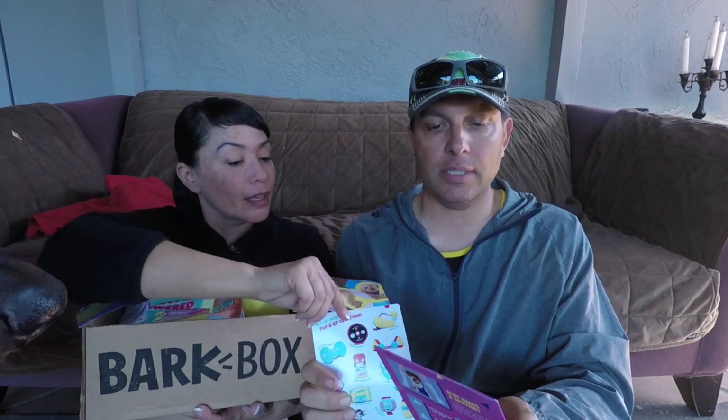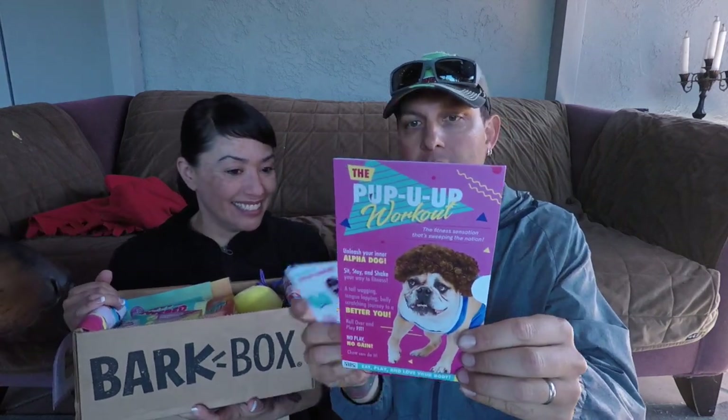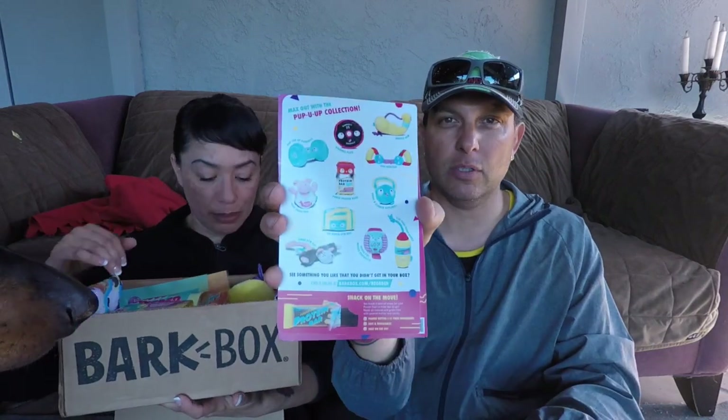Are these the possible toys on the back? The fitness sensation that's sweeping the nation. It doesn't have anything — oh yes, yeah. These are the possible toys. We have some dogs here who want to get this box open.